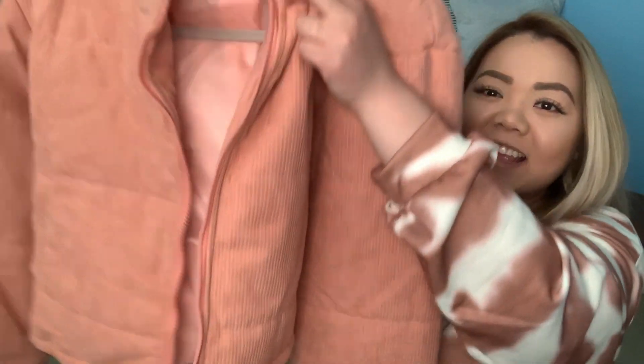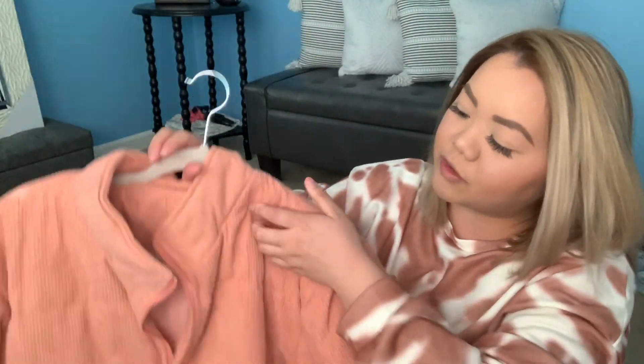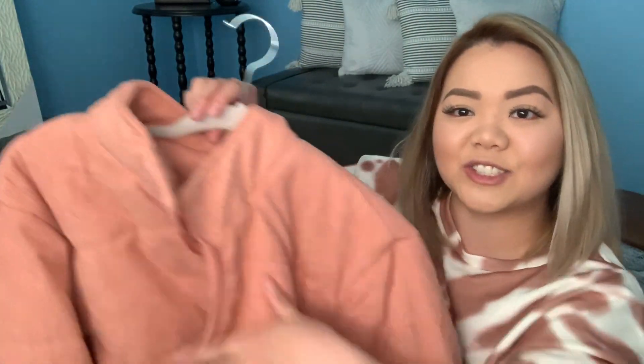I think I'm most excited about this next item because it is a pink puffer jacket — look how cute it is! It's a crop-style jacket and has this almost corduroy-feel on the outside. It's a pink blush or coral pink color. The sleeves have an elastic cut at the cuff, and the inside is nicely lined. It does come up a little bit if you zip it all the way up, but yeah, super cute.